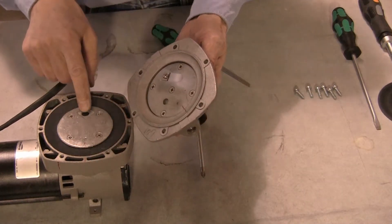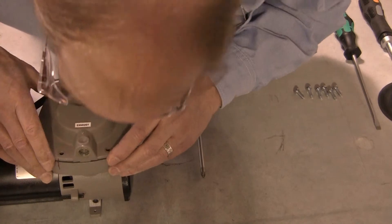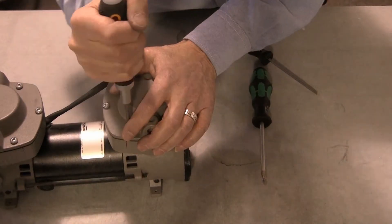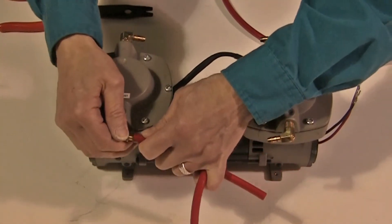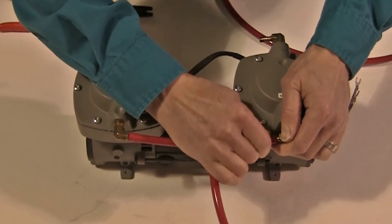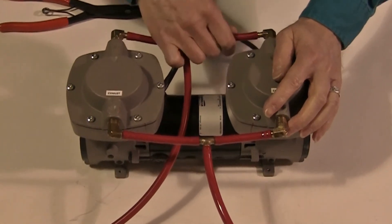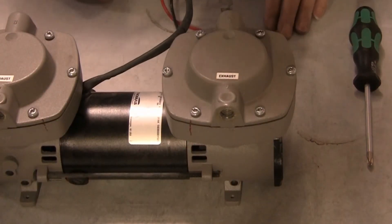Reinstall the pump head in its original position and secure it using the original six screws. Reattach the hoses in their original positions. Your pump is now ready to be tested for return to service.